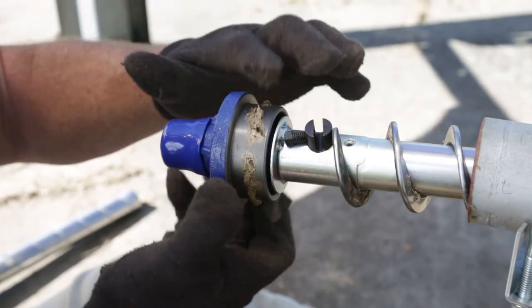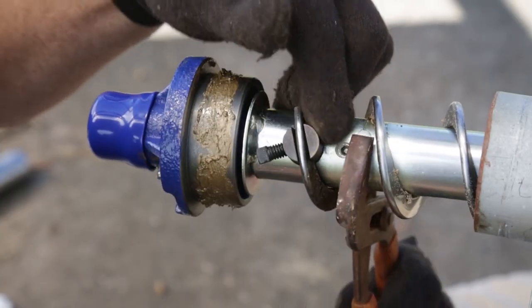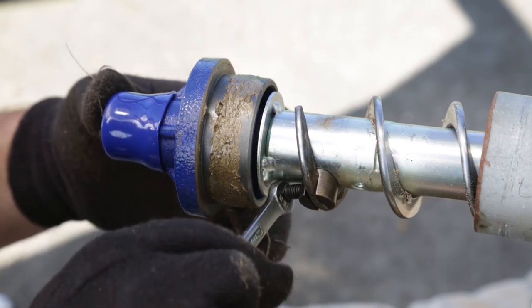Use the provided anti-seize compound and apply a thin coating on the housing. Rotate the auger approximately an inch into the lock and set screw, then tighten down the set screw to secure it.